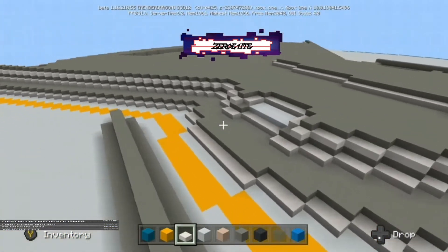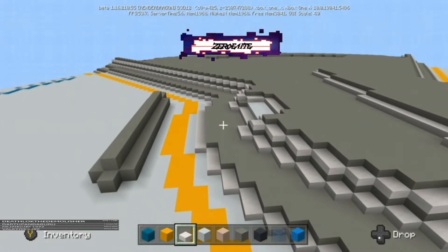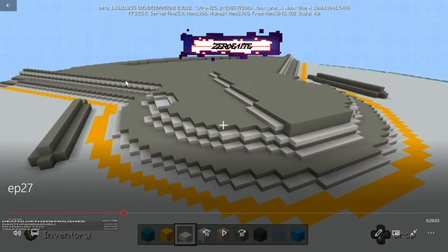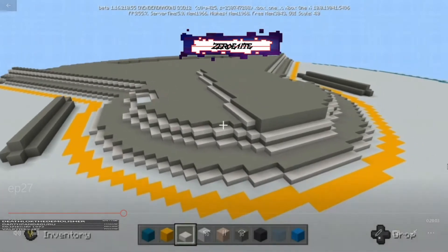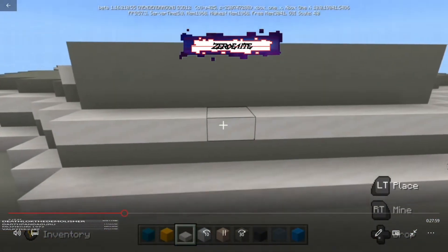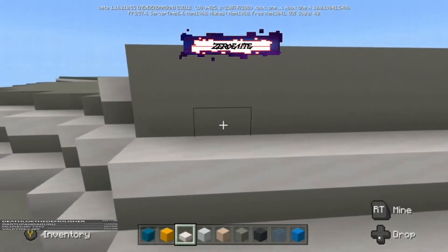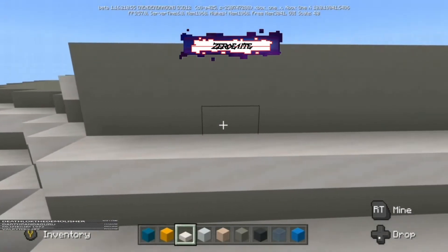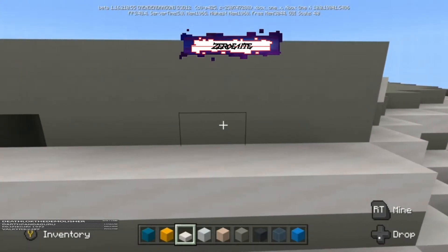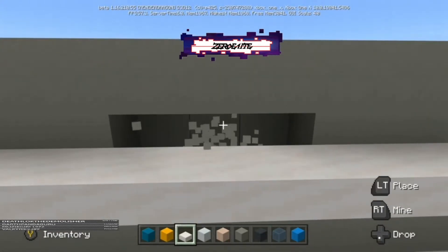I'm kind of taking some liberties with the color scheme and the half slabs in certain areas — I'm just committing to it because at the end of the day, sometimes it just doesn't always translate well into Minecraft and you've got to figure out a way to make it work. That's just what I came up with. But there are 50 million ways that you can do this, so hopefully this gives you an idea.